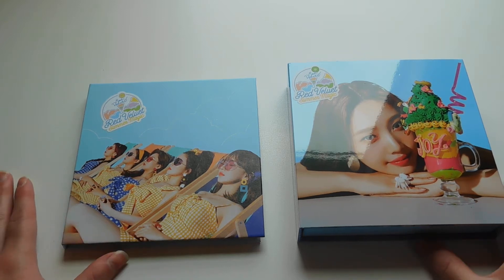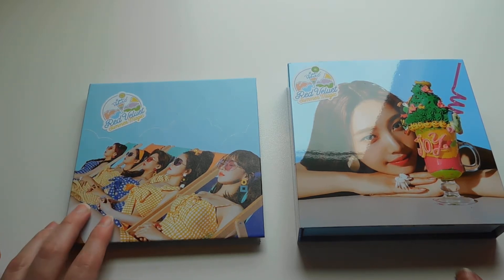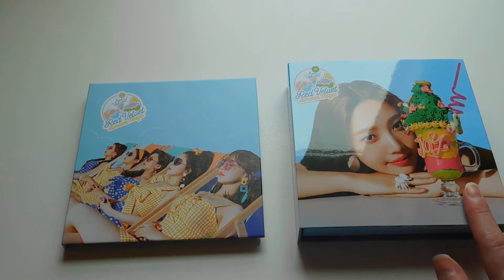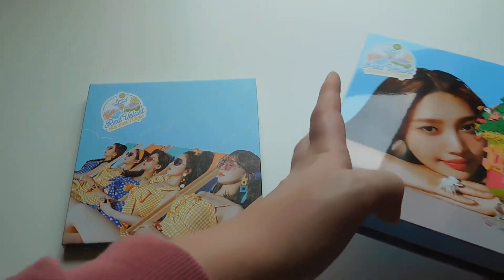Hey, what's up you guys. Today I'm really excited because I have both versions of Red Velvet's Summer Magic to unbox for you. So I have the normal edition and then the limited member cover edition. I got Joy because Joy is my bias. So I know there's a bit of a glare on her cover right now, so we're going to start off with the normal edition first.